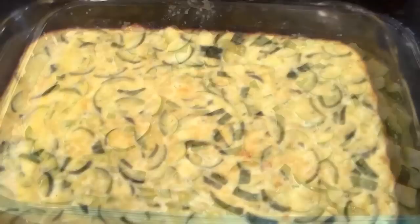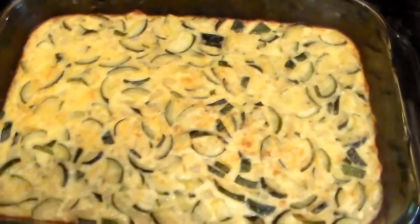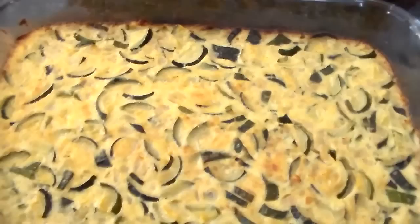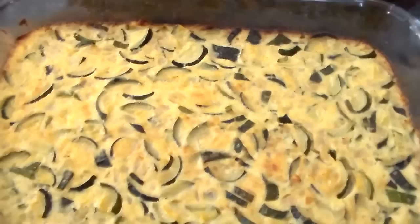It just came out of the oven — it is really beautiful. Can you see how golden it is? This is the zucchini torta. I'm going to let it cool for a little bit and then slice it into squares. Beautiful torta. I usually cut this into squares. It's nice and golden. I let it cool for about 15 to 20 minutes and then we're going to plate it up.